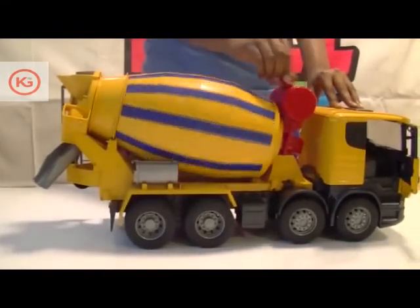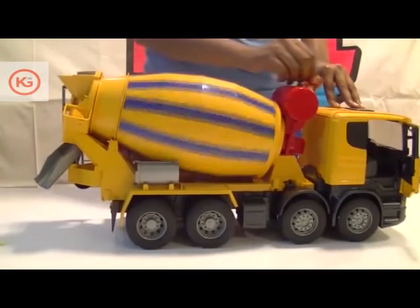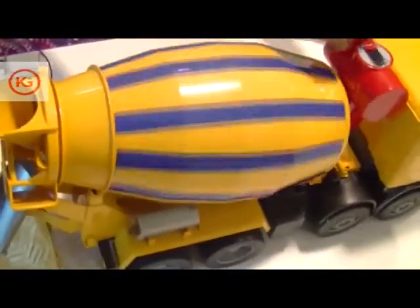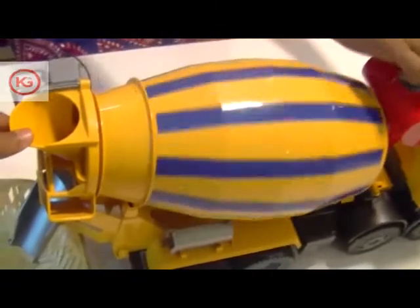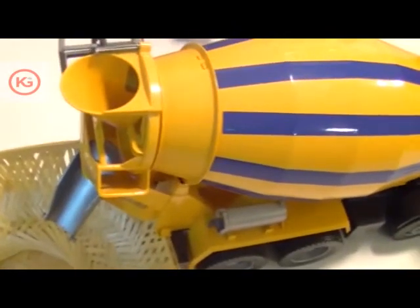Just put in whatever you want to mix into the mixer tank, twist the knob right next to the tank, and here you go — whatever you put in is finely mixed and delivered to you. So guys, how did you like the new Scania R-series cement mixer dump truck? I'm sure you'll love it!